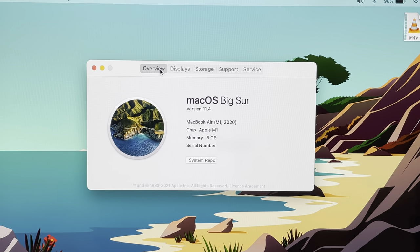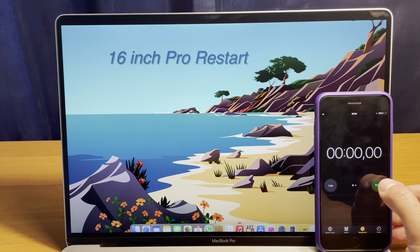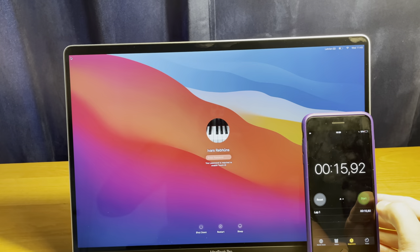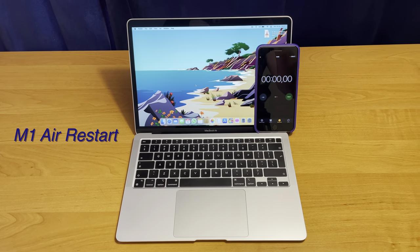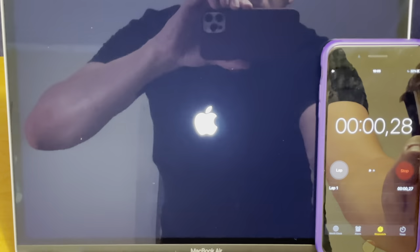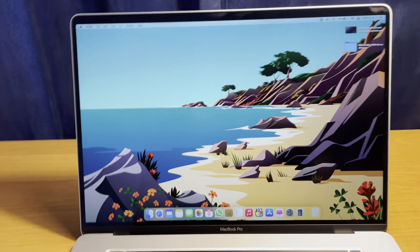Let's test restart time. The MacBook Pro 16-inch restarts in about 15 seconds. Now restarting the M1 MacBook Air — and it's also about 15 seconds. Both machines restart in roughly the same time.